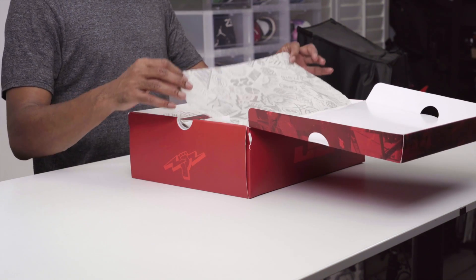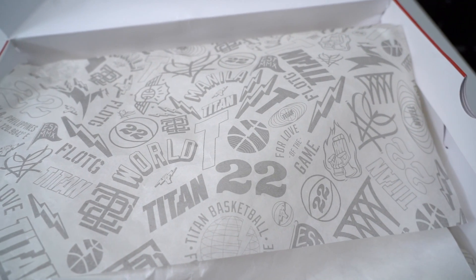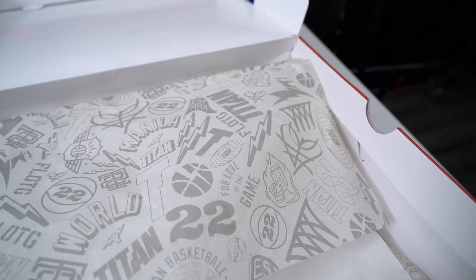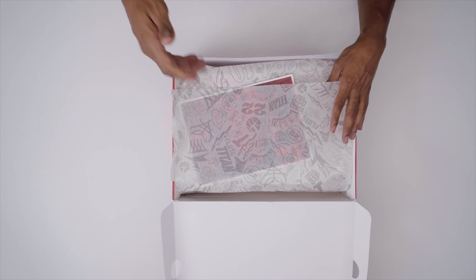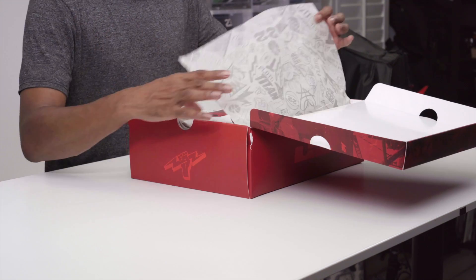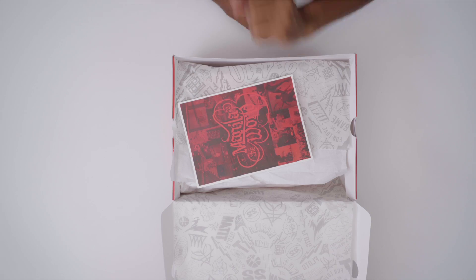Inside the package, we have special edition tissue paper, and this has a bunch of the different logos that Titan has had over the years. They have the electric bolt — if you watch me on Instagram, you'll see I usually have on a Titan shirt because I love their logo, the lightning bolt. They also have FLOTG, which is for the love of the game, and basketball, and just a bunch of different versions of the iconography they use when it comes to their store.